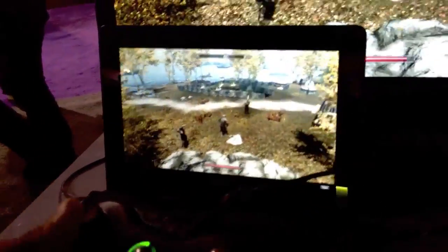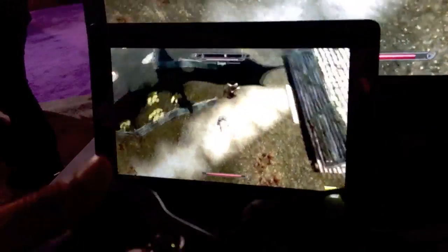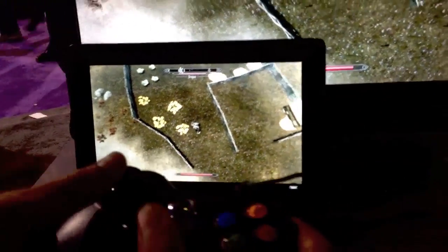Basically you've got the Transformer Prime remoted into the desktop. And wow, there does not seem to be any lag. So imagine you're sitting in your study playing this game in front of your PC, and now you're tired, you want to go to your bedroom and continue playing it on a tablet. With this technology, you can get the same great gaming experience, zero lag. It feels as though you're playing on a high-end PC, but it's actually the Transformer Prime that gives you up to 20 hours of battery life.